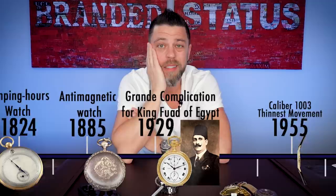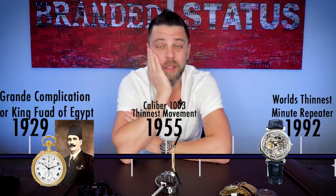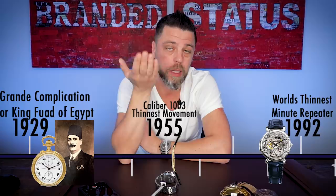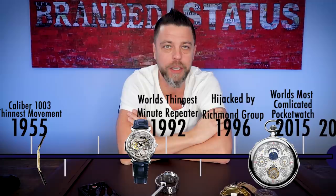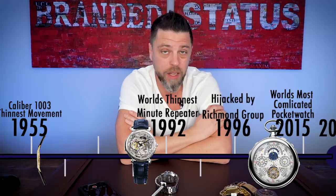Let's talk about thin watches. In 1955 they created Caliber 1003, the world's thinnest manual wind watch, holding that record for a long time — I think recently the Bulgari Octo beat them. Then about 40-some years later in the 90s, they came out with the world's thinnest minute repeater, the Caliber 1755. The year they were born — I don't think that was a coincidence. A minute repeater is a complicated watch to make, and to make it so thin is a hell of a feat.